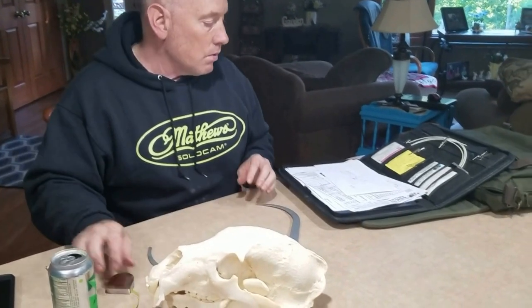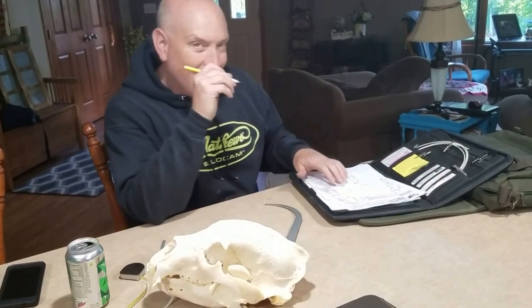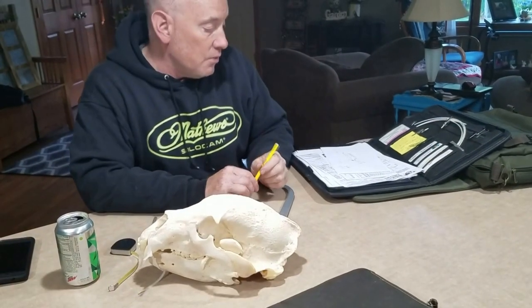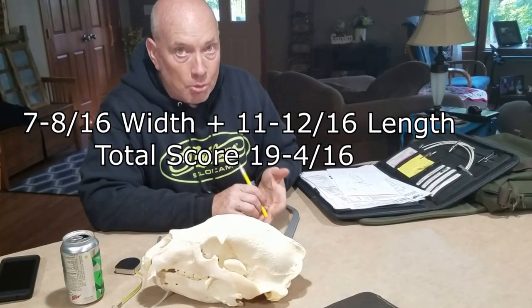Eleven and three-quarters, which would be eleven and twelve-sixteenths. Wow, that's a lot of bear. Nineteen and four-sixteenths. That's a lot of bear — that's an inch and a quarter over Pope and Young.